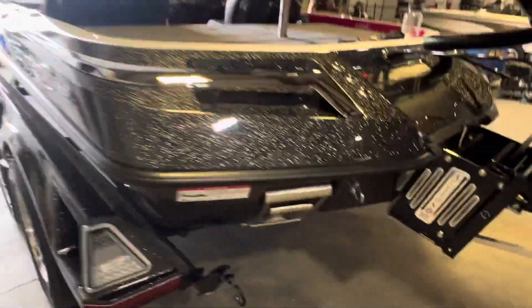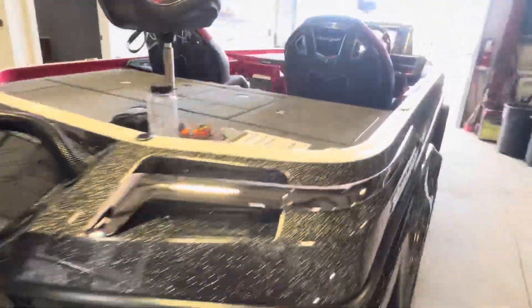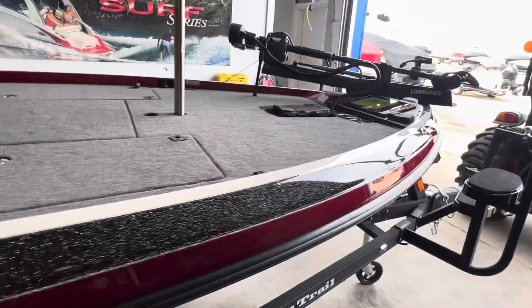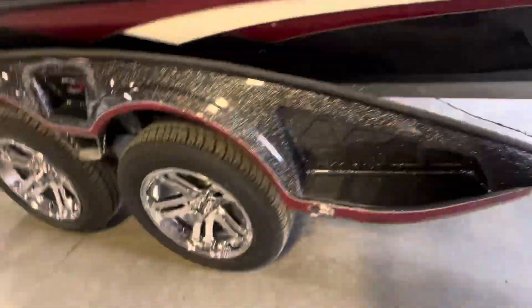Things like the step-up heights onto the trailer and the boarding ladder, how wide is the compartment for the net, how wide are some of the front casting deck compartments. I'll try and keep the video around 10 minutes.